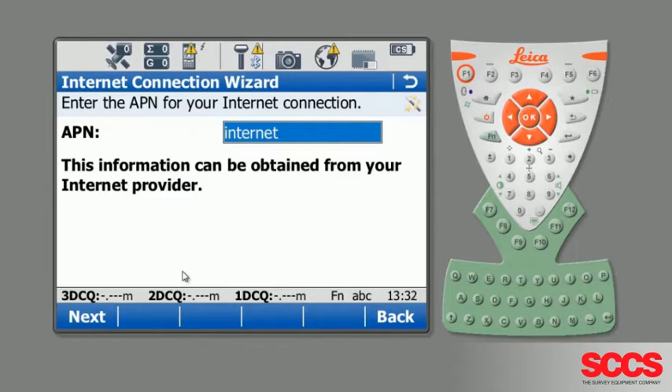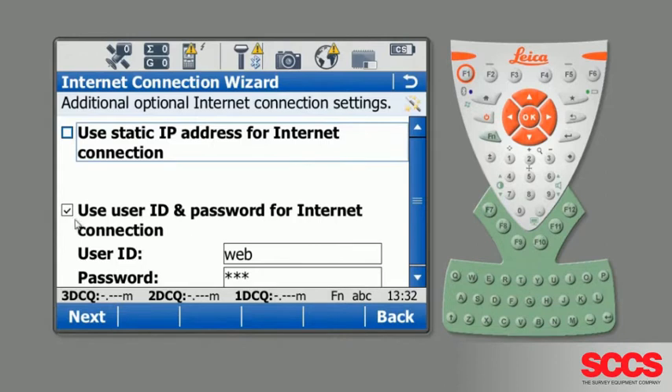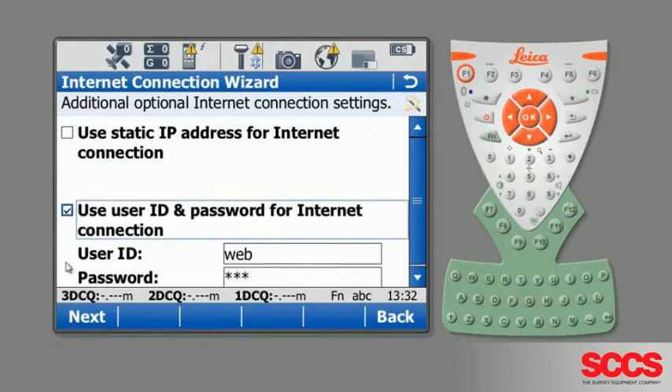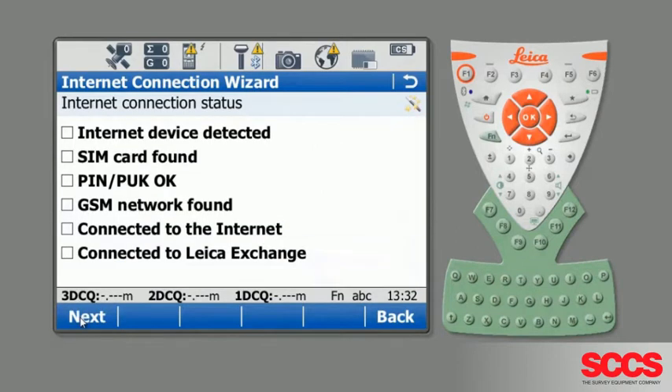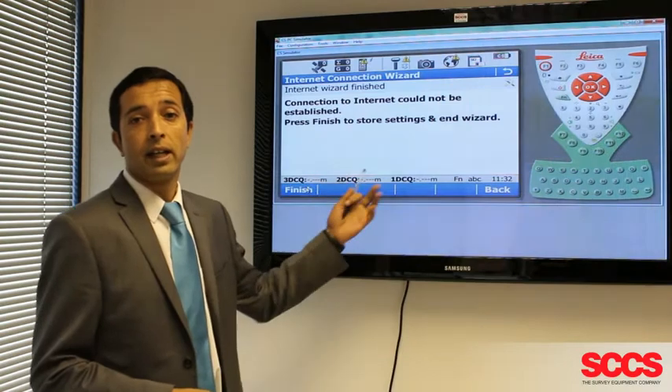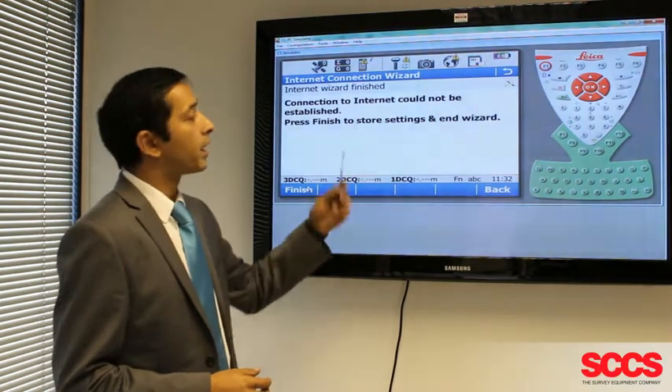The APN should have been given to you by your mobile phone provider, or you can call us here at SCCS and we can assist you with this information. Along with an APN, you'll also need a user ID and password — if you don't have these, feel free to get in touch. Once you've filled them in, press Next.